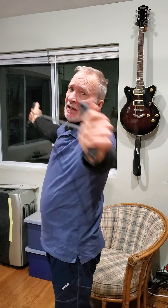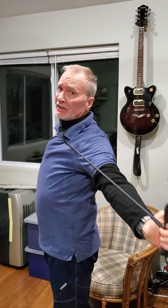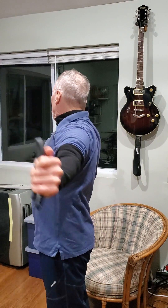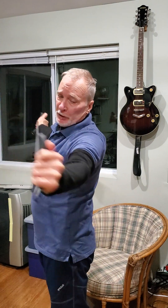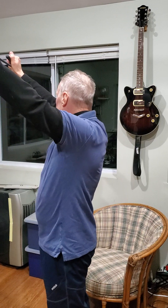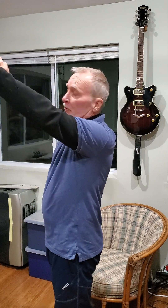I like to add neck rotations into this, where I tuck my chin toward my shoulder. That is optional.